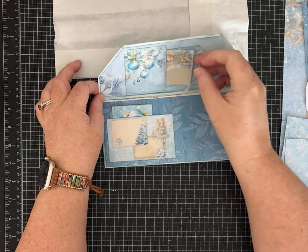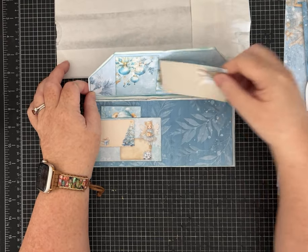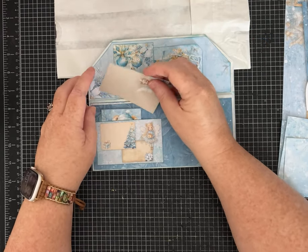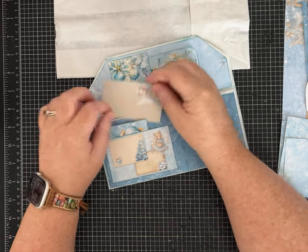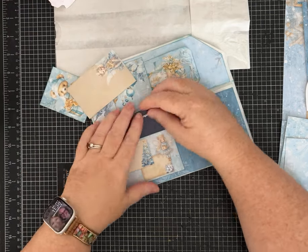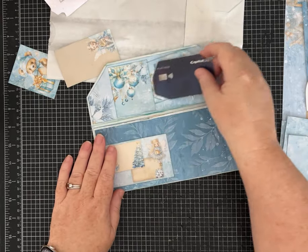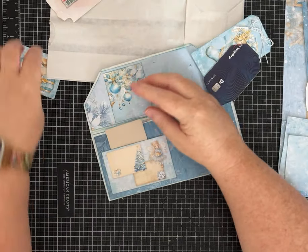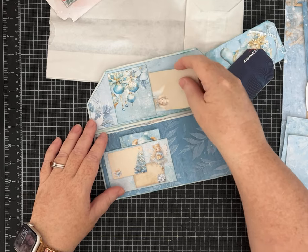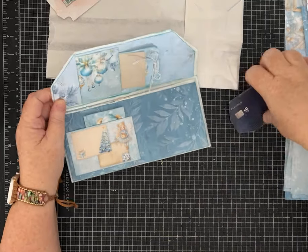I made both of these pockets so that you could use this for a Christmas gift card holder. You can use any themed papers — birthday, whatever — and both this pocket and this pocket hold a standard size gift card or credit card. You don't have to use it as a gift card holder, but I thought it was a cute idea. There are all kinds of cute little tags and fun things to play with in this paper kit, and I'll have it linked in the description.